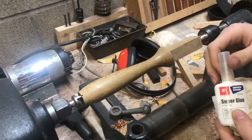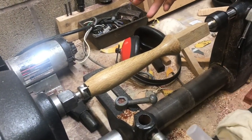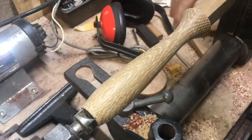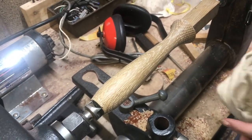So I'm going to use a CA finish. It looks great on pens — I can't imagine it looking any less on this one. I just cleaned off the oxidation with some 600 grit just to get a fresh finish on the wood for the CA.